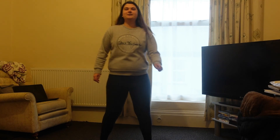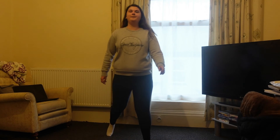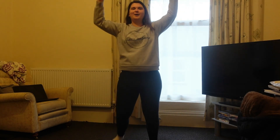And we're going to add some arms — we're just going to raise our arms to whichever leg we've got up.